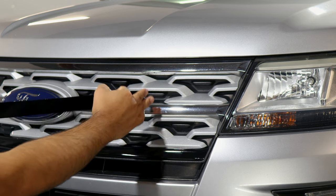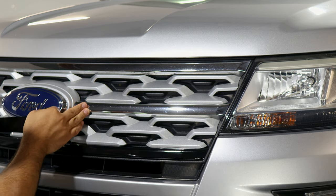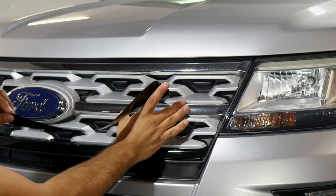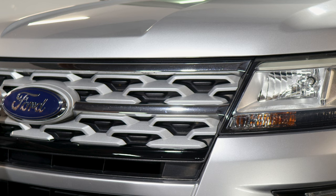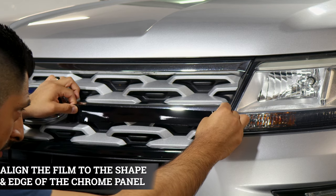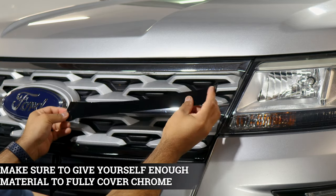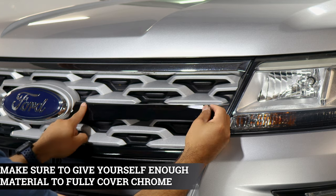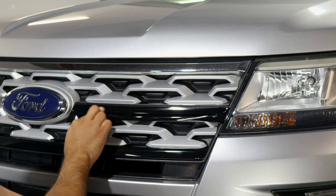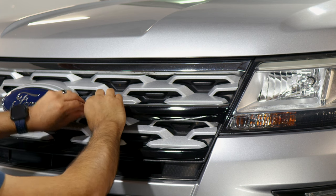For this next piece, it's going to be the same process — work on the bottom section first and then apply the top one, using the same steps as the previous section. Rinse and repeat for the other side wherever it needs to be worked on. Align it on the bottom half so it covers the bottom half of the chrome. Make sure you get enough material to cover this section and work your way to the other side. The rest of the material you'll need to tuck in and make cutouts.